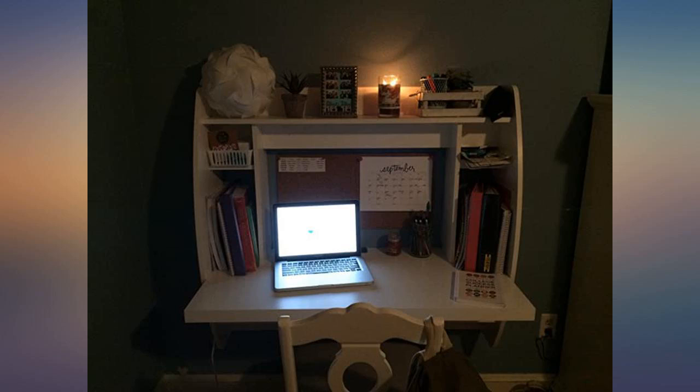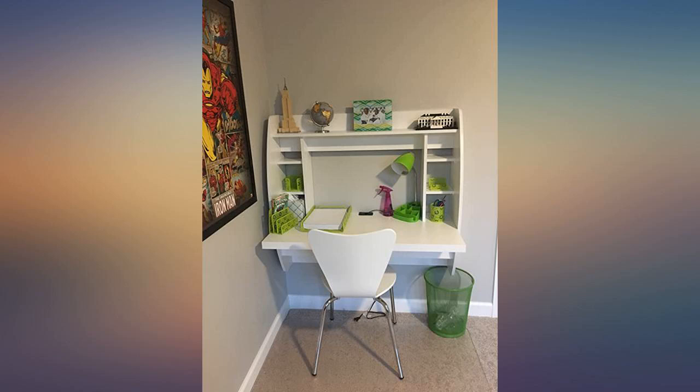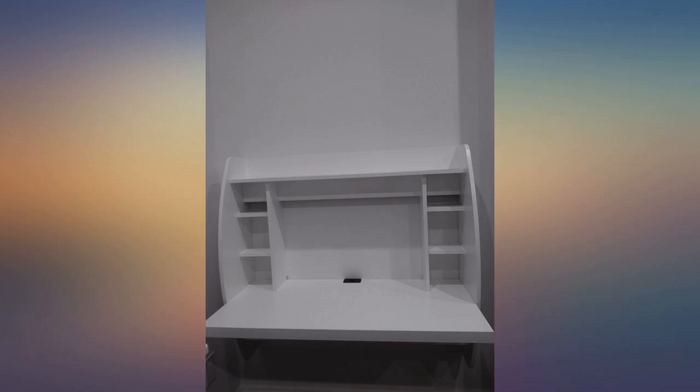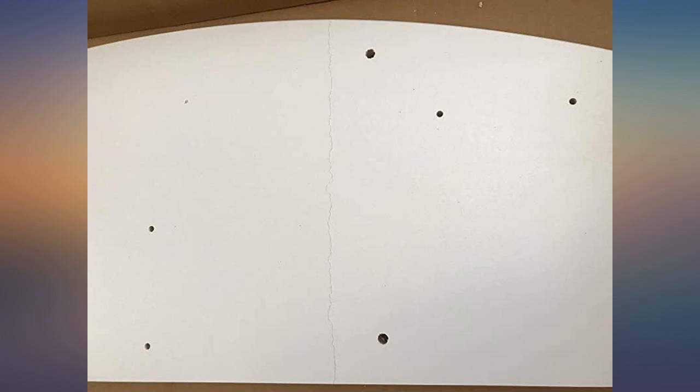Would definitely recommend this. One note to future buyers, as other reviewers have stated: it's a flat surface and there is no slide-out keyboard tray. The way it's built, you might have trouble installing a keyboard tray — see picture. But if you have a monitor riser or something similar, you'll be able to get your monitor high enough to be comfortable.